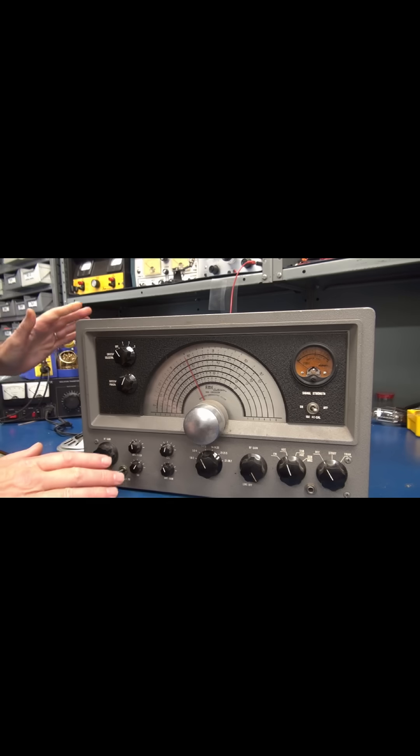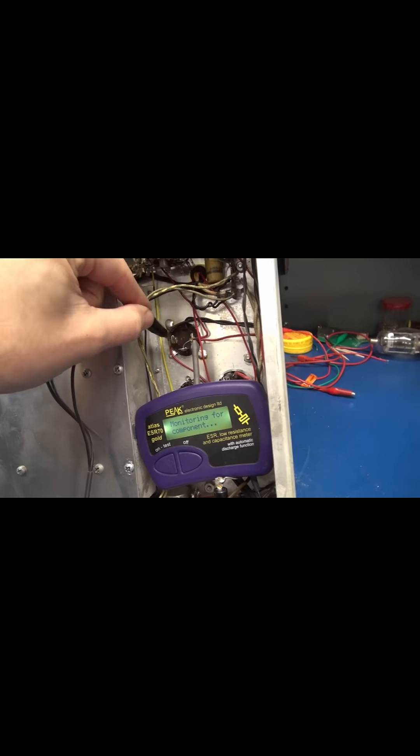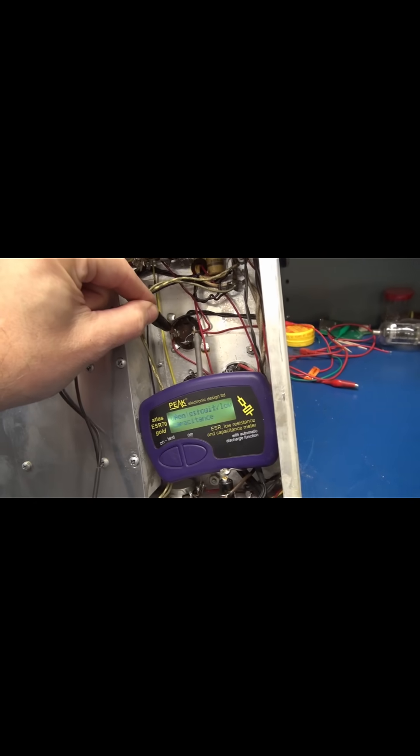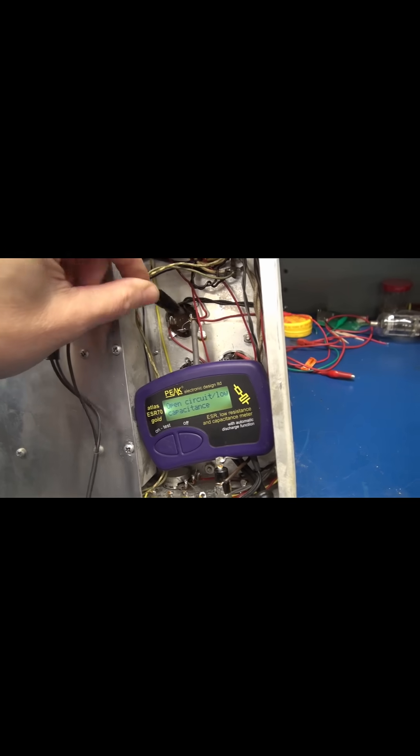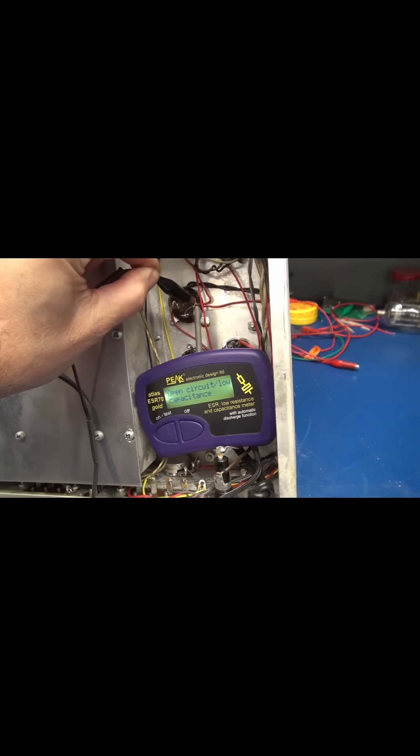What's going on is the main filter cap is more than likely bad. I've got my little peak ESR meter in here. Check this cap — that section is bad. And so is that one.